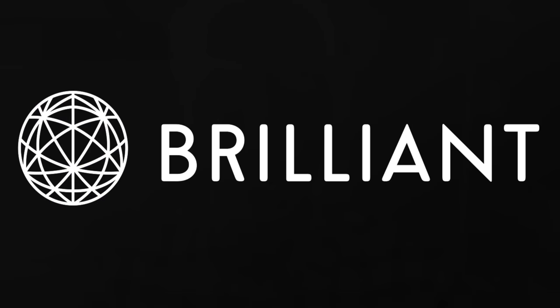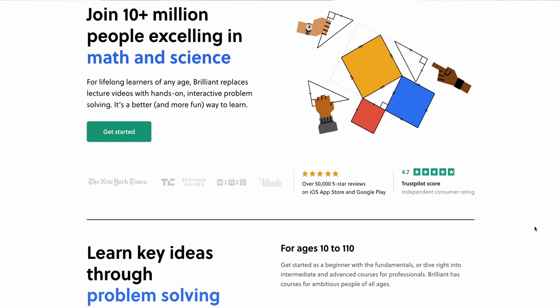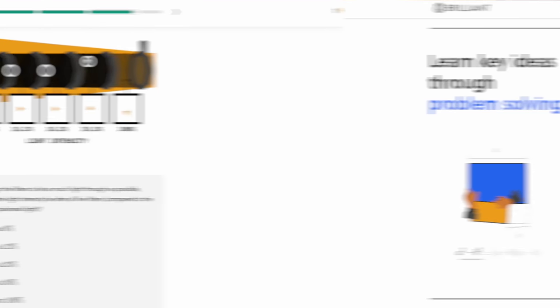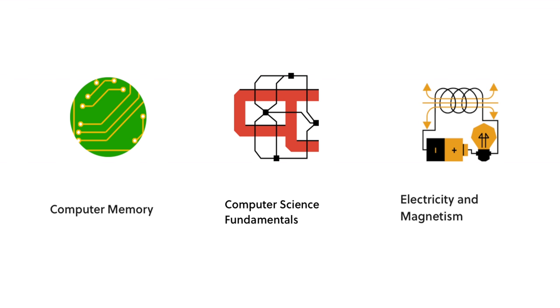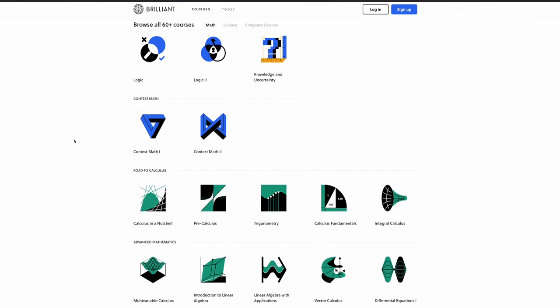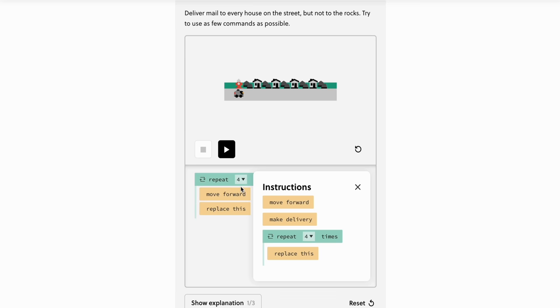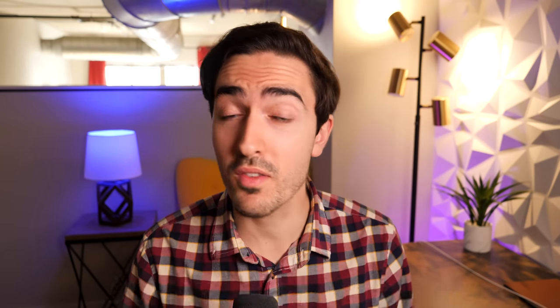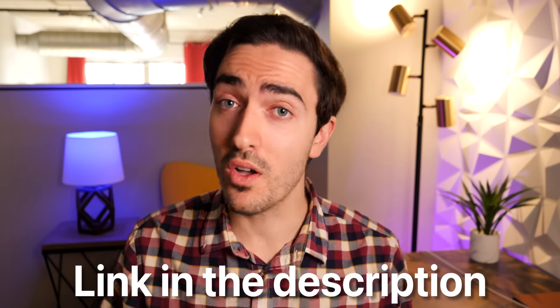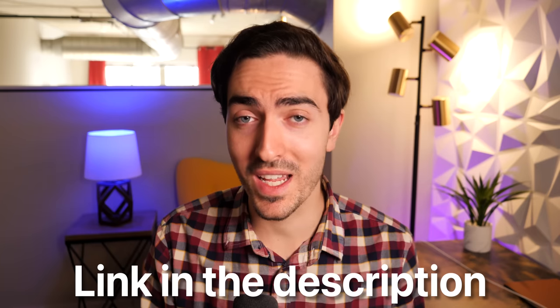Today's video is sponsored by Brilliant. Brilliant is the best way to learn anything by doing it yourself with interactive hands-on lessons in math, science, and computer science. Interactive learning helps you learn six times more effectively than lecture videos. So if you want to learn the skills you'd need to start building a custom board to interface with the video output of an iMac, Brilliant might be a good place to start — maybe check out courses in computer memory, computer science fundamentals, or even electricity and magnetism. Head to brilliant.org/LukeMiani or click the link in the description to get started for free. The first 200 people to join will also receive 20% off an annual membership. Thanks to Brilliant for sponsoring, and let's get back to the video.